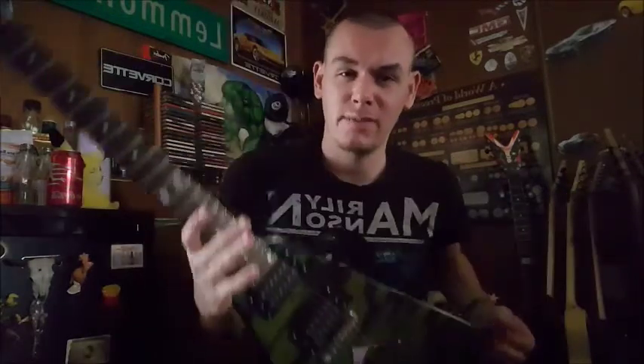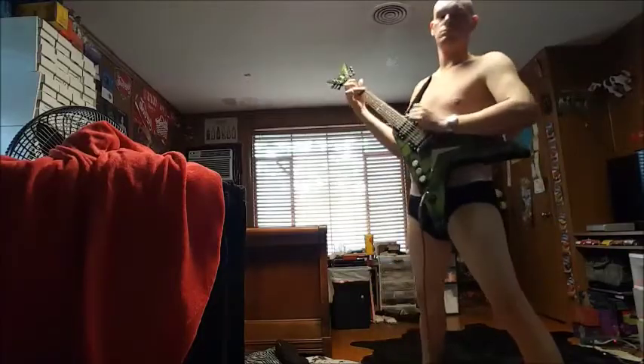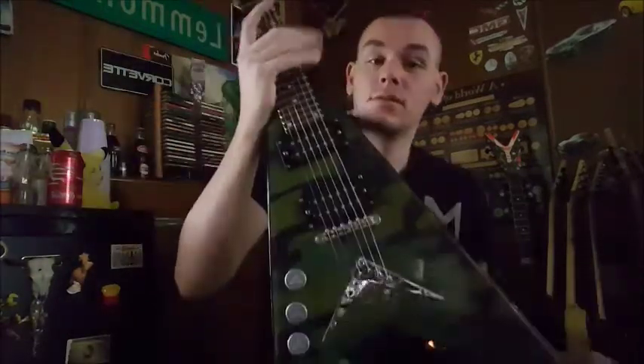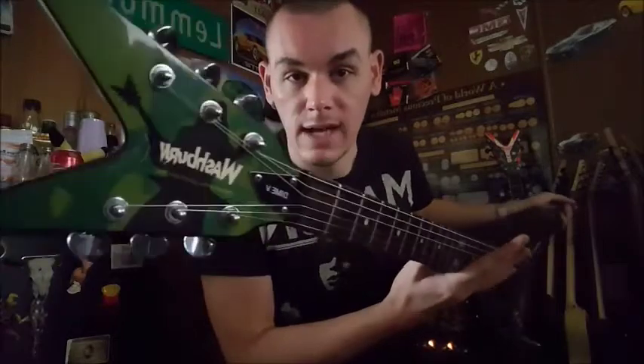It's a V guitar. In most cases, V guitars make me think of some douchebag jumping around in his underwear, remembering how good the 80s were. But I wasn't alive in the 80s. So the first thing I'd like to mention is the shape — it's a V. It matches the offset V headstock, and it's got camo on it, and of course a dime.